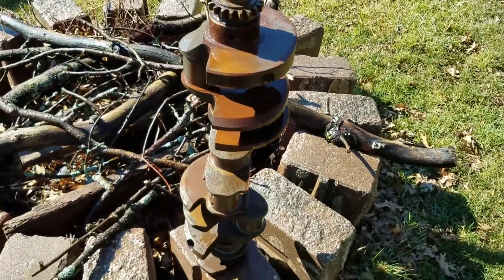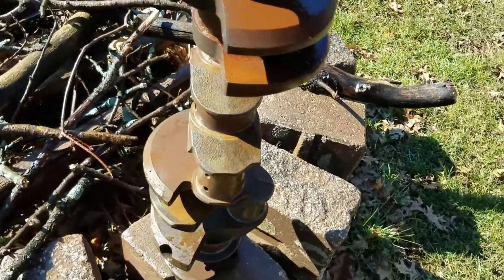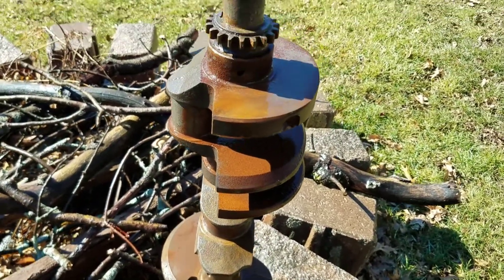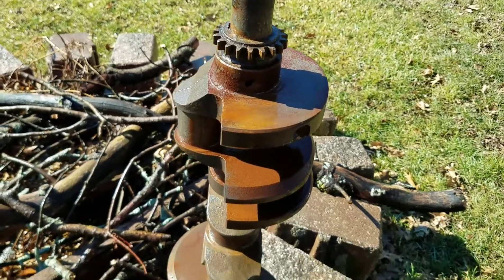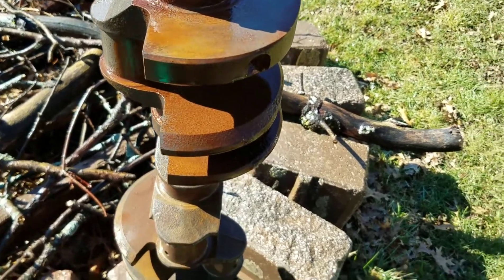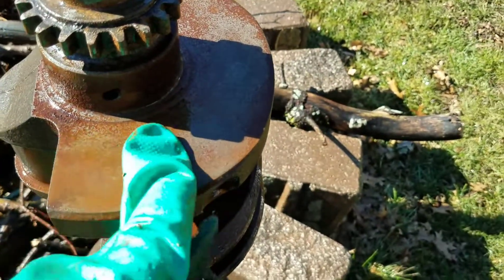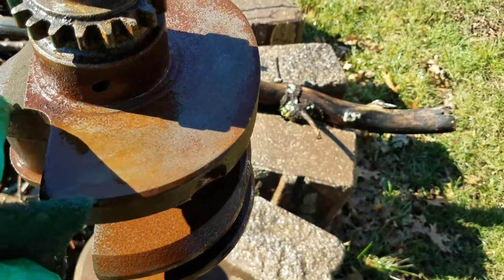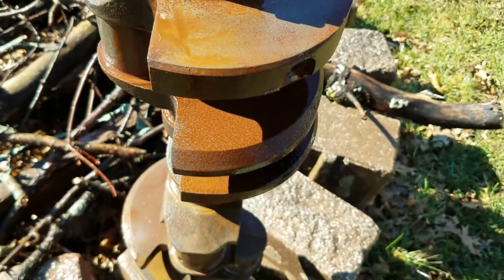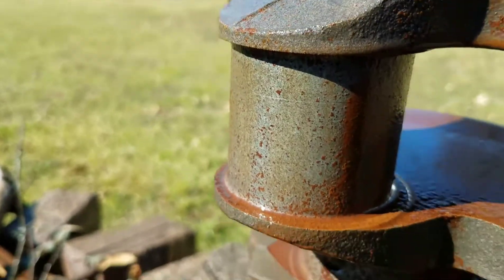I just took this 396 crank out of the acid drum — it's been in there for almost two days. It was really cold though, like in the 30s. What's really crazy is I just hosed it off over here by the fire pit and the rust is just wiping off — it's crazy, just coming right off. I rinsed a lot of this off and you can see where the clean steel is, even on that journal.